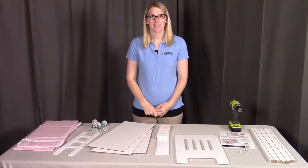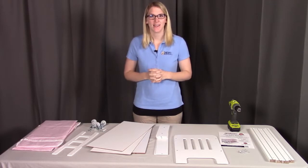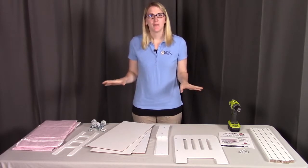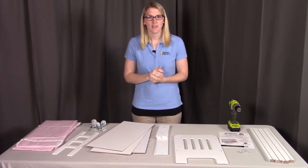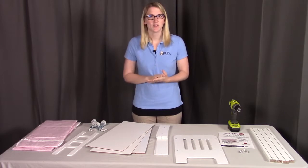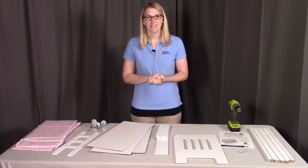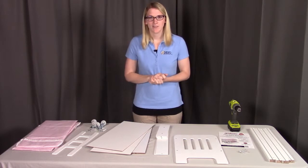Hi, I'm here with Badger Basket to show you the assembly instructions for model number 1857. Before we get started, make sure you look at all your pieces and make sure you have everything that's required and that you don't have any damaged pieces. If you have anything that's damaged or you're missing any parts, please contact Badger Basket as shown at the end of the instructional video. So let's get started.